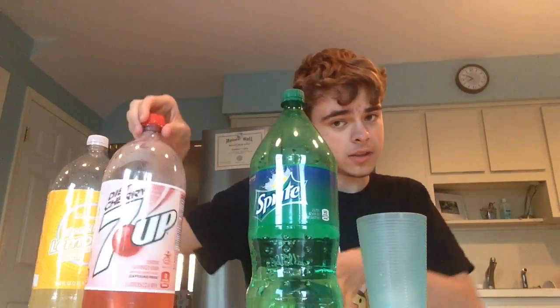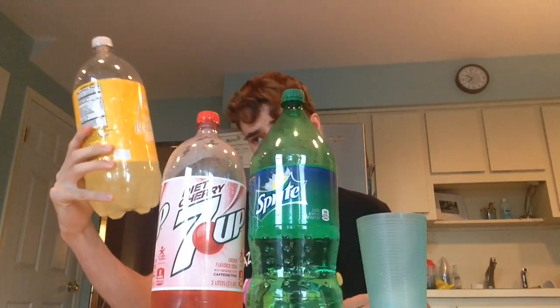Hey guys, it's Stackshot Dazz, and I'm here today. We're going to be doing the first taste of three different sodas combined. We've got Sprite, Diet Cherry Sun Drop — we'll get to why I don't have regular in the house in a moment — and Sparkling Lemonade, which is a Wegmans thing.